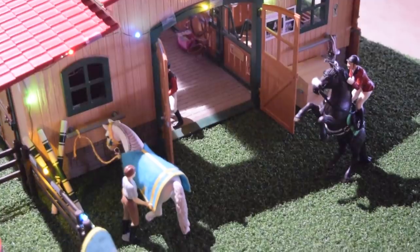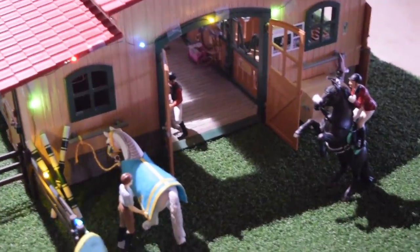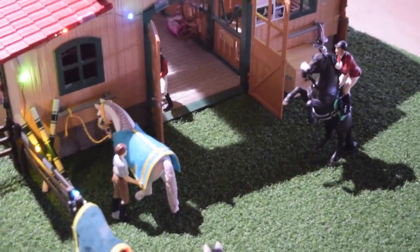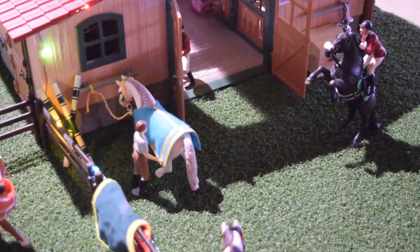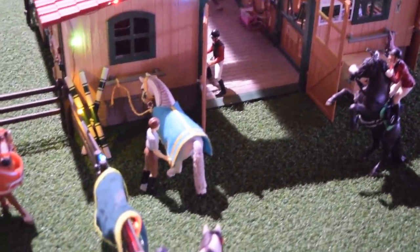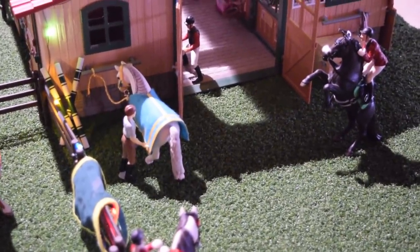Alright everybody, so that's my barn tour of my Schleich stables. I know this layout is really small and it's super simple, but I really like it and I plan on filming a lot of videos here. I really hope you guys enjoyed this video — if you did, make sure you give it a big like and of course subscribe to my channel. I will see you all next time — bye guys!